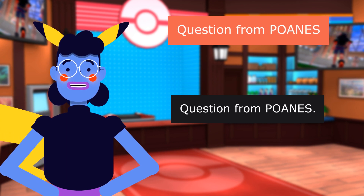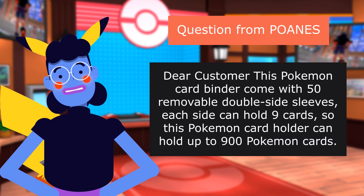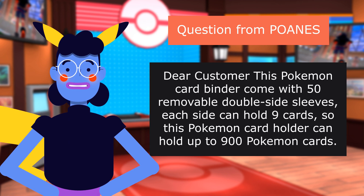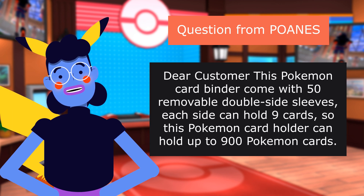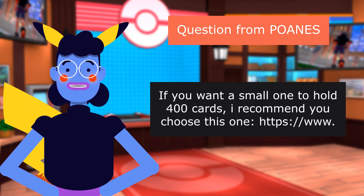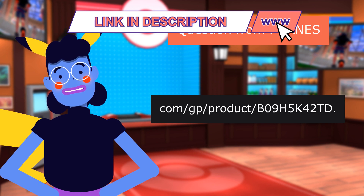Question from POANES: How many cards can this Pokemon card binder hold? Answer: This Pokemon card binder comes with 50 removable double-sided sleeves. Each side can hold 9 cards, so this Pokemon card holder can hold up to 900 Pokemon cards. If you want a smaller one to hold 400 cards, a smaller option is available on Amazon.